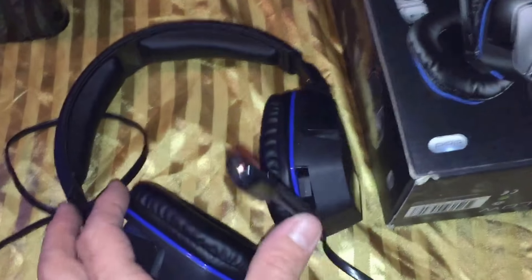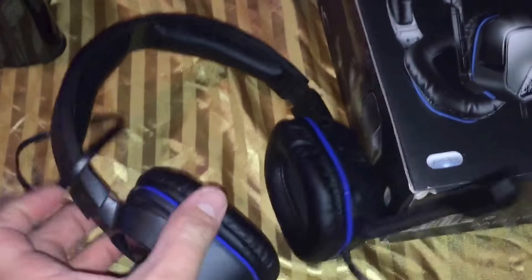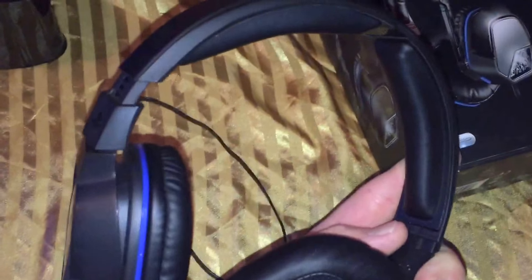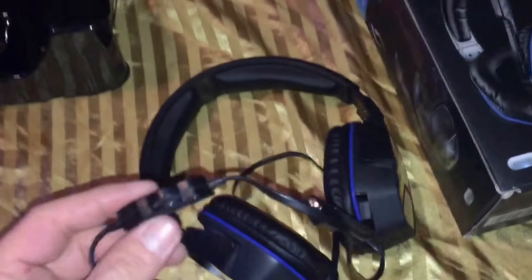I will put a link in the description to this headset if you'd like to check it out. Hopefully it's still on sale for $19.99. If you're just looking for a cheap option, maybe a temporary headset or maybe as a gift to somebody, you really can't beat the price. And you do get a pretty good quality headset for $20.